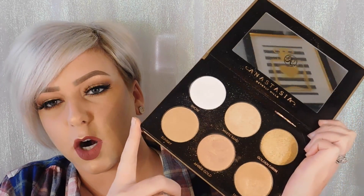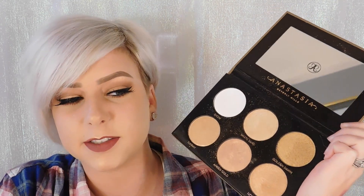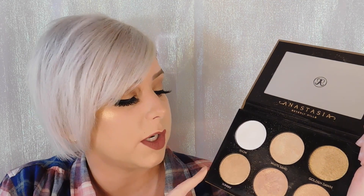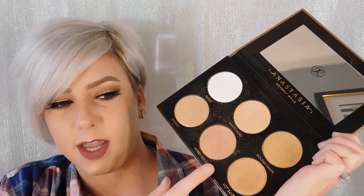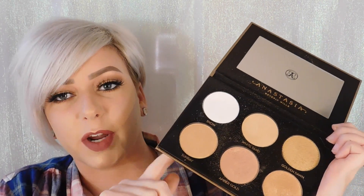They're more skin-tone colors. I know they've come out with some crazy highlighters in the past and I love those too — my green, blue, and purple highlighters. But it's nice to be normal for once. I really like these. I use Amber Gold a lot, and Hot Sand, and I like Snow too. They're all really great colors.